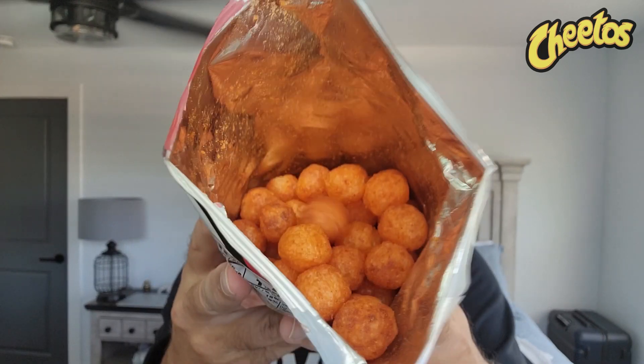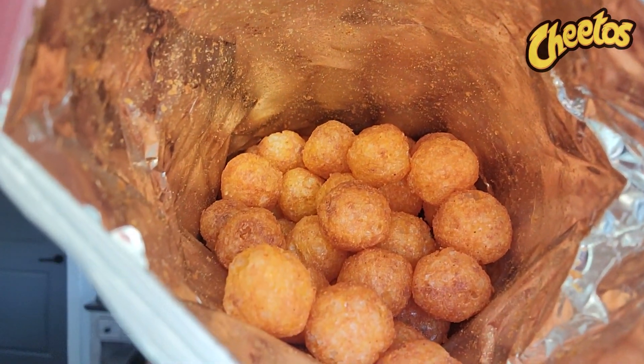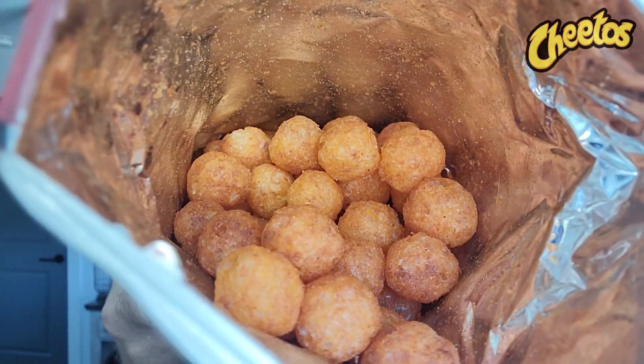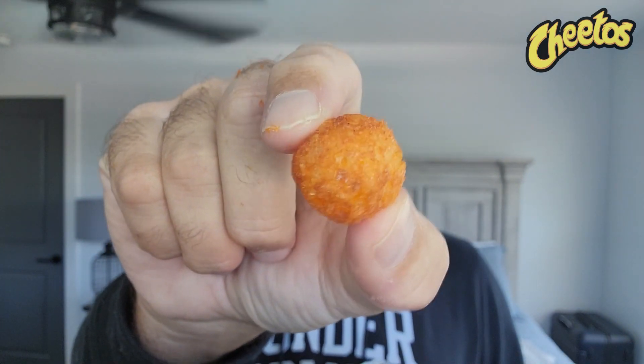Little hints of chili with the Cheeto smell. Let's take advantage of that lighting right there — you are in the bag of some Cheetos Bolitas. Let's get one out of here. They kind of look like the Asteroids — check it out right there, up close and personal.